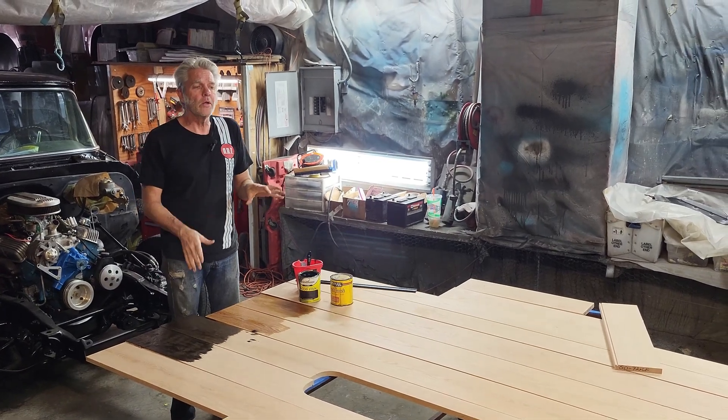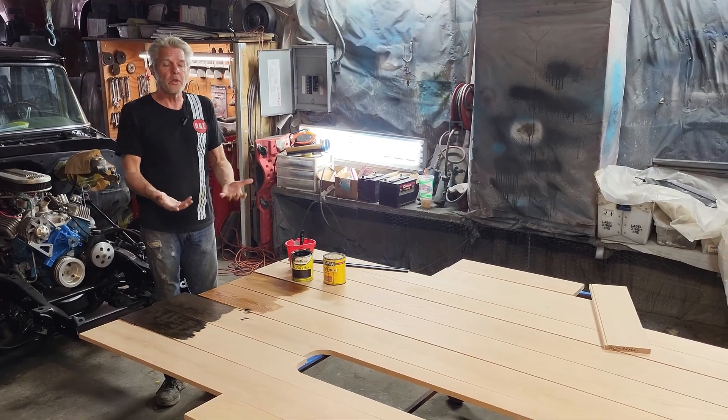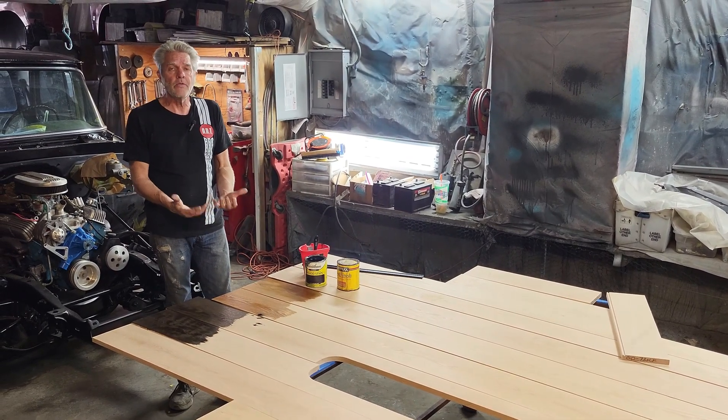After that's all done and we've checked for scratches on the top, we're going to go ahead and flip it upside down, and we're going to stain that first.